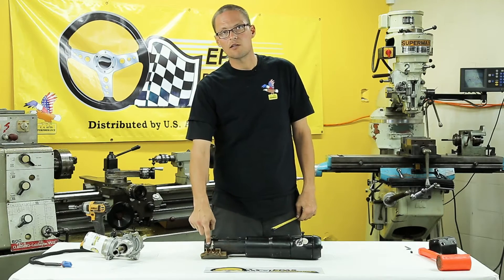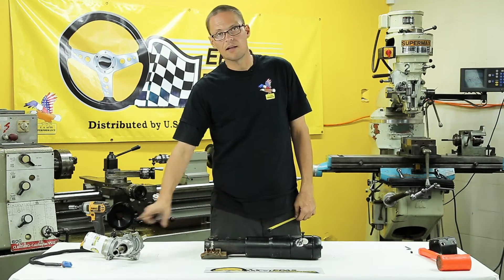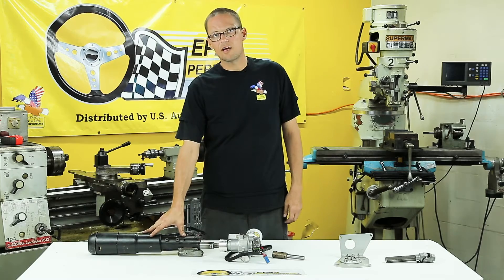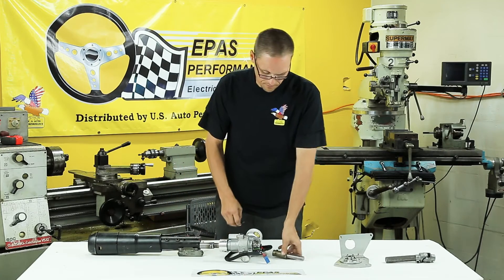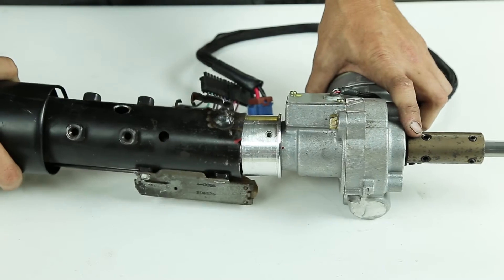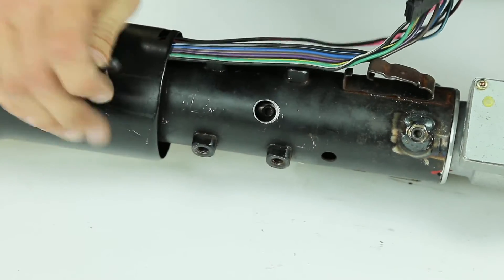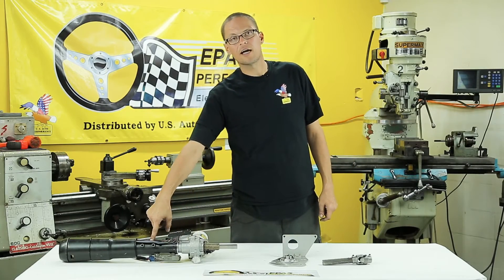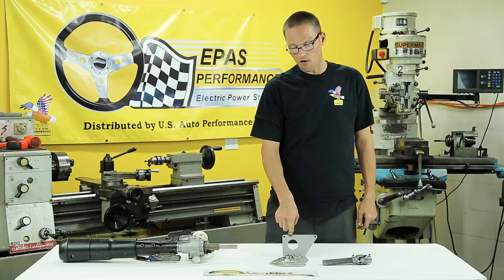Once those holes are drilled, two nuts are going to need to be welded over top of the holes, keeping in mind that you're going to need to use set screws at a later process in order to stake the motor to the steering column. Now that we've reassembled the upper half of the column, we need to assemble the motor and then put the motor assembly into the upper half of the steering column. Now that we've slid the electric motor into the steering column and tightened the two set screws, we're going to move on to the steering box adapter and then move to the inside of the car and install our firewall plate.